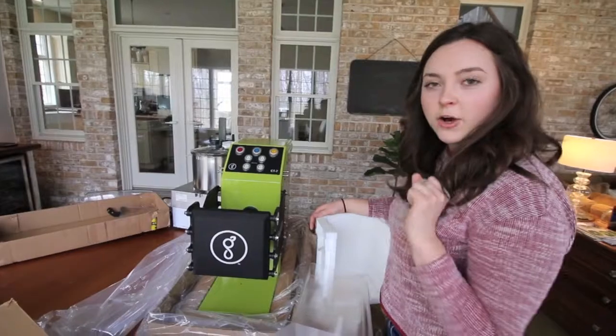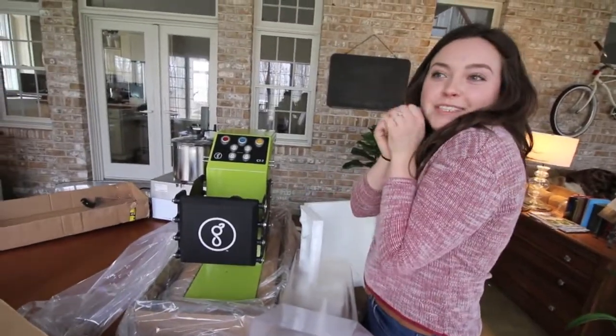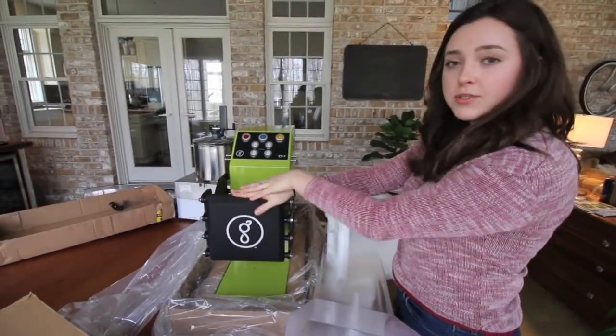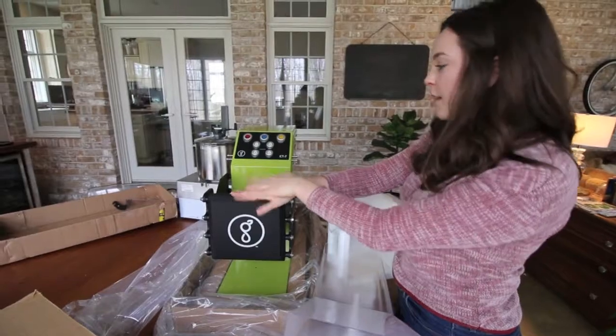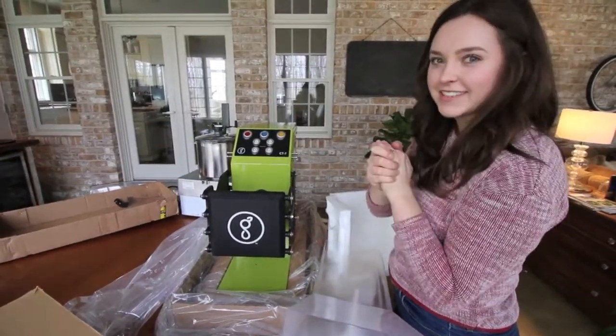I hope this was helpful if you're looking to buy one of these. Stay tuned to all the juice truck vlogs because we have all sorts of new fun things we're serving up. This does juices and nut milks, so we're really excited to serve nut milks for the first time. We're so excited — I'll see you guys later!